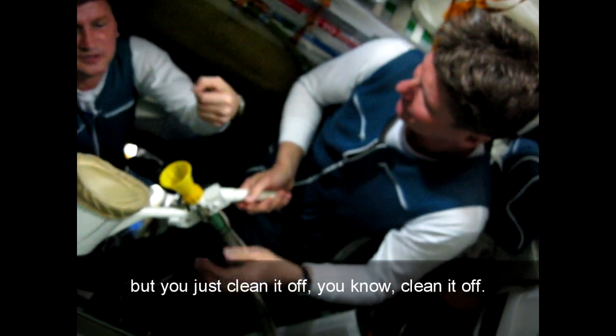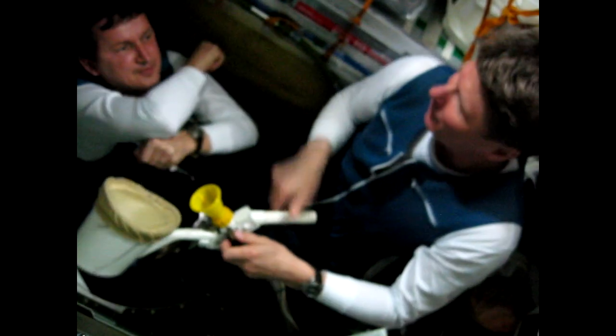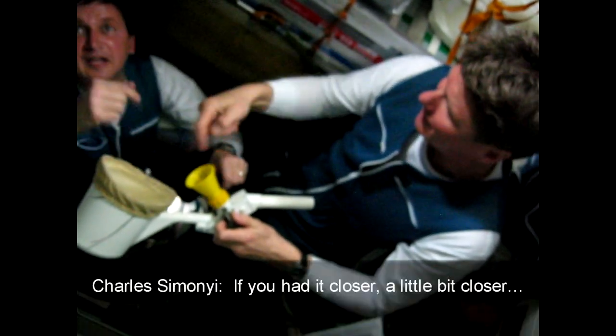That's all. And there's no mess, there's no fuss. There's a little bit of wetness, water. But you just clean it up. As you see, the air flow is not that strong, but it's still pretty effective in zero G.